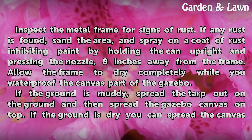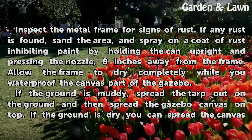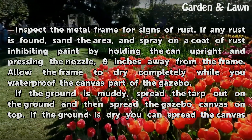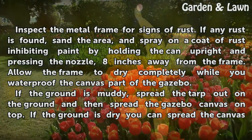Inspect the metal frame for signs of rust. If any rust is found, sand the area and spray on a coat of rust-inhibiting paint by holding the can upright and pressing the nozzle eight inches away from the frame. Allow the frame to dry completely while you waterproof the canvas part of the gazebo.